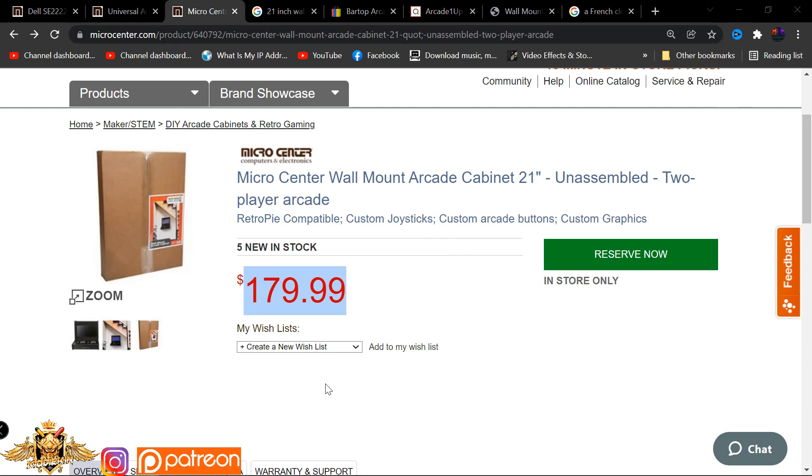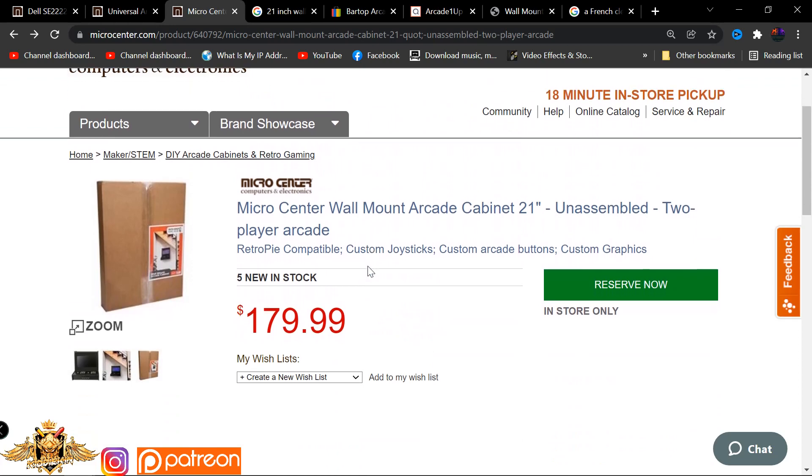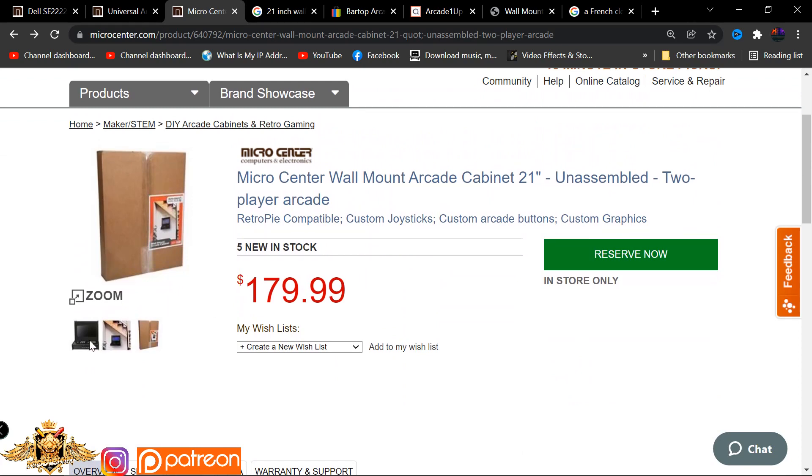What is going on everyone, welcome back to the channel - this is Kiyo Daiken. Hope you guys have all had a very merry Christmas. I wanted to bring you some exciting new product drops coming exclusively to Micro Center. You can currently find these in the store, and as I've said before, Micro Center is going to be a force to be reckoned with - they are definitely growing their retro gaming genre. But today we have the brand new Micro Center wall mount arcade cabinet, 21 inches.